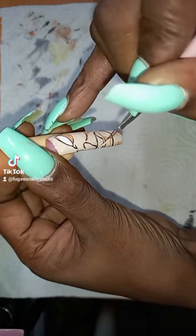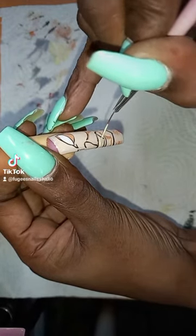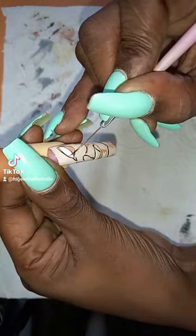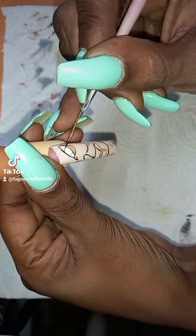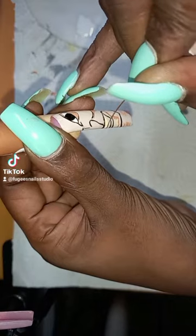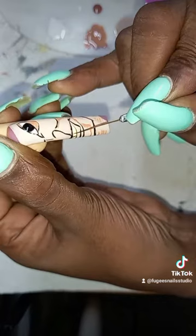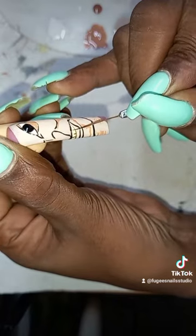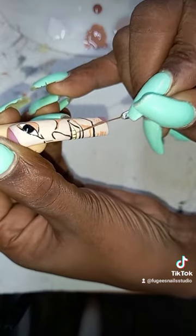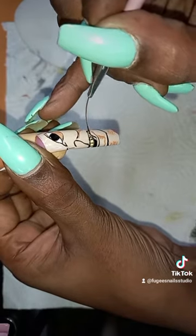So I'm filling in his teeth with some yellow gel polish. I'm going around doing his eye now, his eyeball — doing that in black. And now I'm going around the lining of his teeth, just lining out his teeth so you can see them, and filling in the rest of his mouth, inside of his mouth.